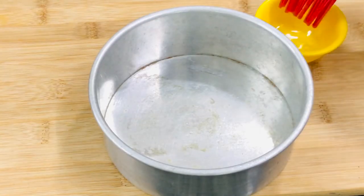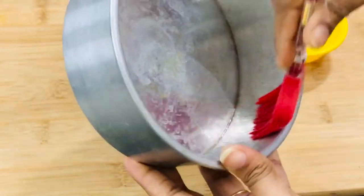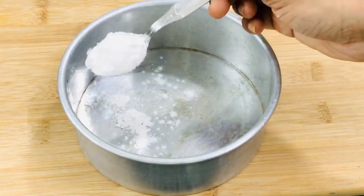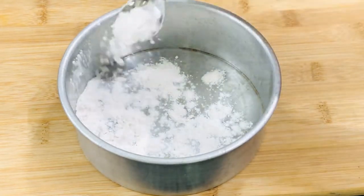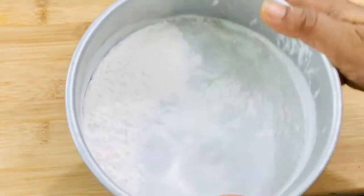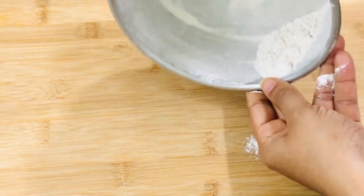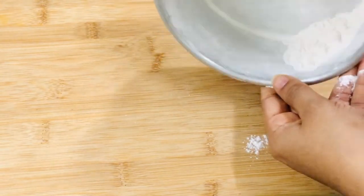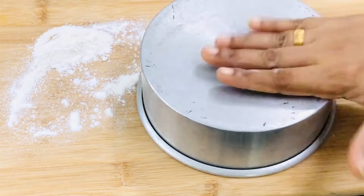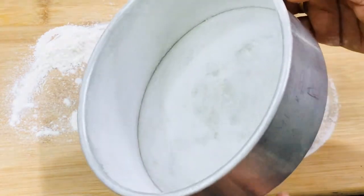Now let's get our cake tin ready. Brush some oil at the bottom and the sides. I am not going to use a parchment paper or butter paper at the bottom — instead I'll show you another method. Dust some plain flour or maida and spread it all over evenly. Once you have a thin coating of flour everywhere, just invert the tin and tap it two or three times to remove excess flour. Then keep the tin in the fridge for at least five to ten minutes.